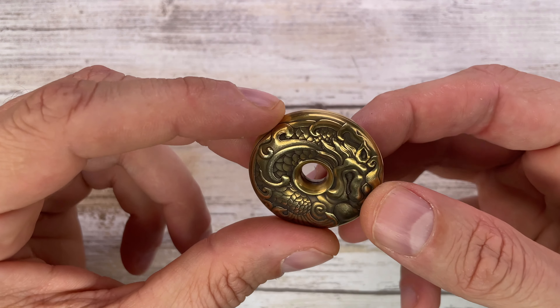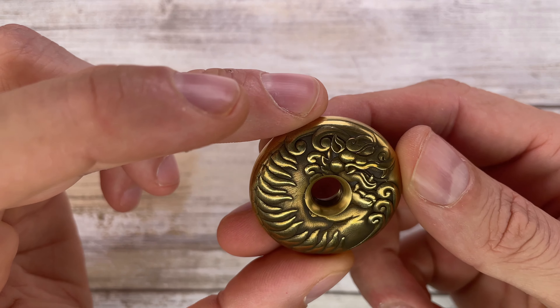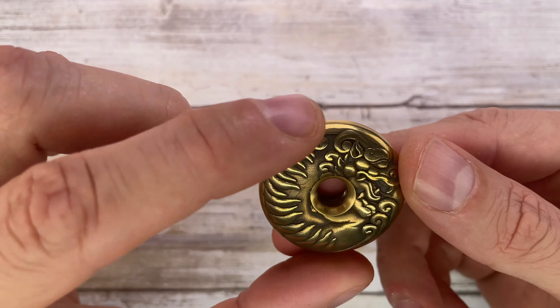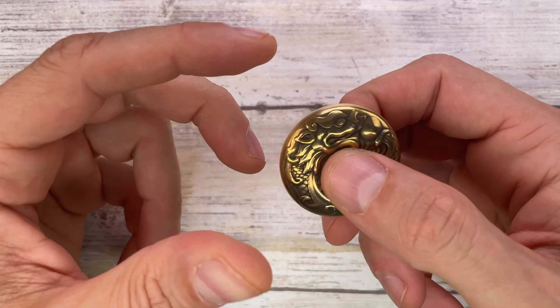We got the ACEDC Mini Donut 2.0 in navy brass — this is a pretty cool box. You can see all their products, you can see the gamer and a lot of things going on. You've got a set of extra bearings right over here, and boom, you got your actual toy.